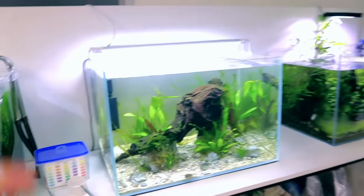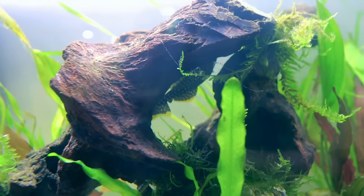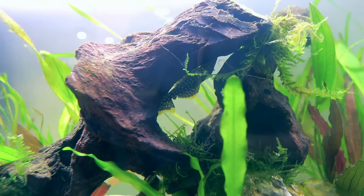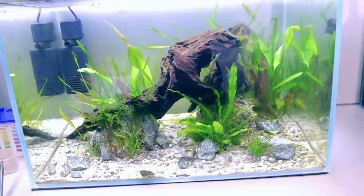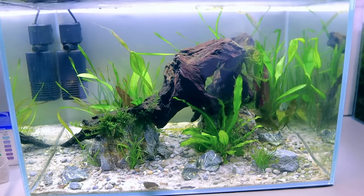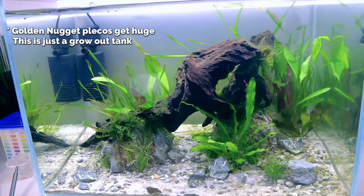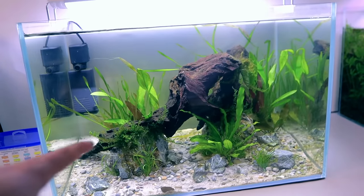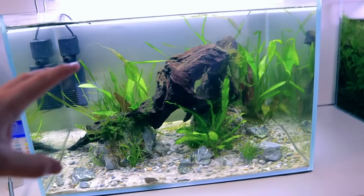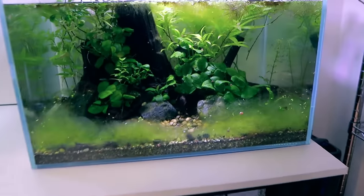Next, the new pleco tank. The pleco — a golden nugget pleco — was moved here from the amazon aquarium because he was destroying the plants. He's now on his own and right there is where he always sits. I'm going to get some other fish in with him too because it's going to be a bit lonely. It's going through its ugly phase at the moment because it's so new — diatoms from the silicates and all that.